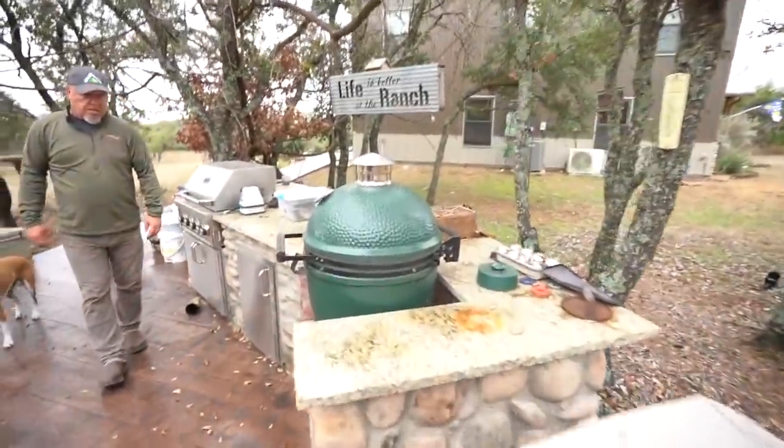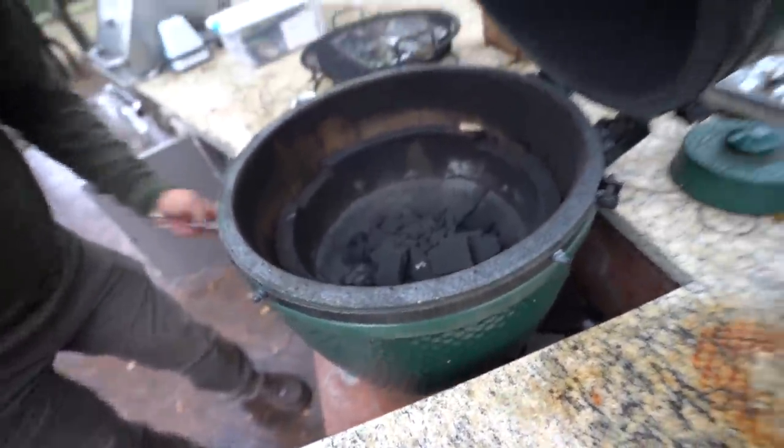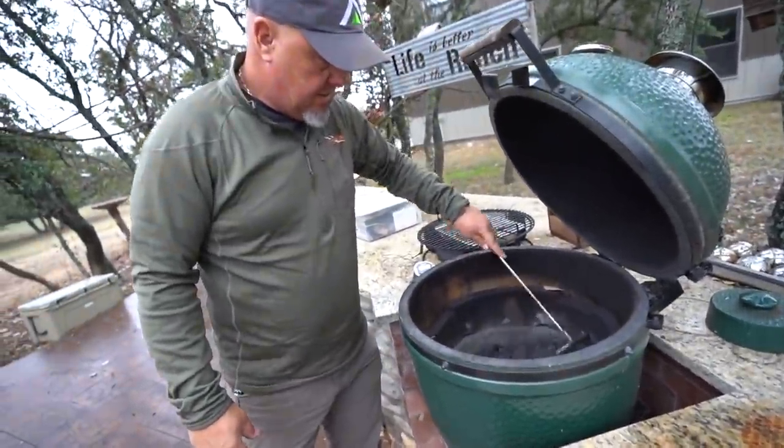We're headed to the shop to clean this guy. We've got a recipe like we did with the duck but a little different — we're going to do a whole crow on a beer can. Instead of beer can chicken, we're doing beer can crow on the Green Egg. My dad has a good recipe for beer can chickens on the Green Egg, so we're going to use that same recipe for the crow and see how it turns out. Getting the egg fired up now while we go clean the crow.